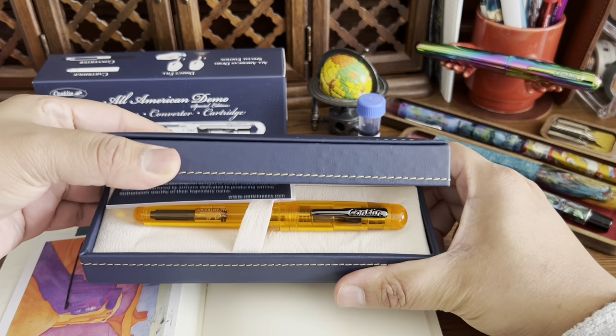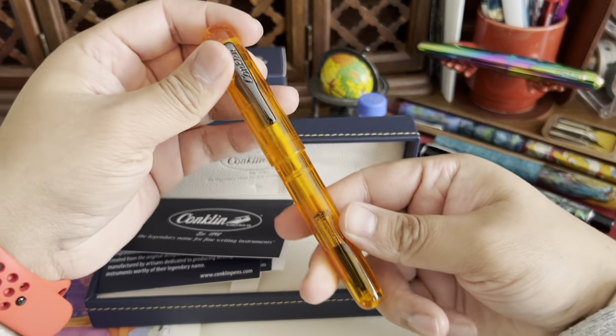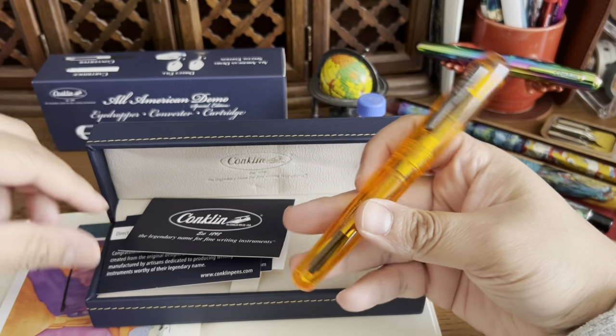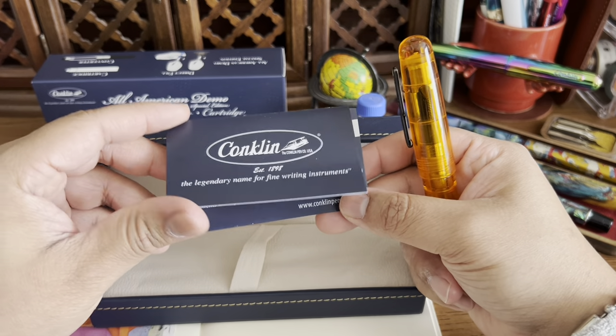I know what you're thinking — it's orange. Yes, it's an orange pen, but it is so beautiful. It's so bright and cheerful. I couldn't say no to this color. Let's see what else comes in here.